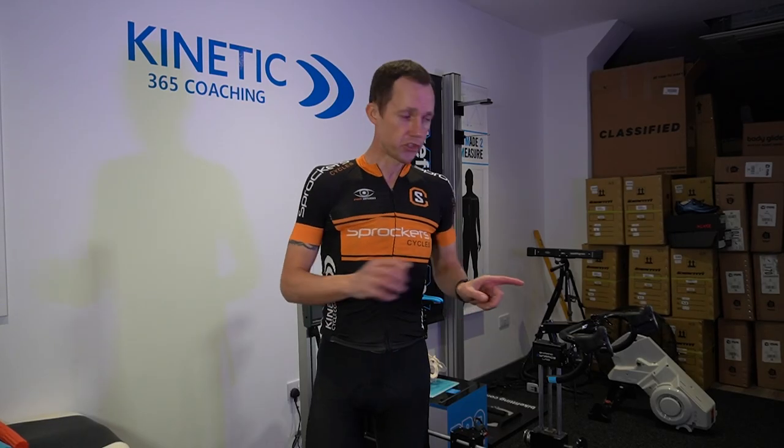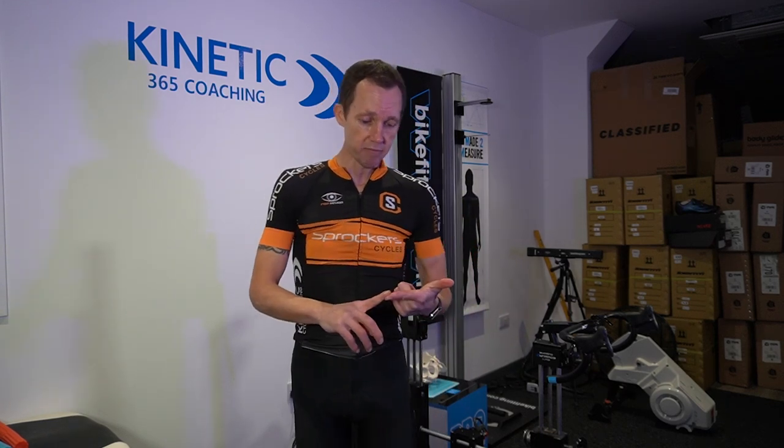Let's have a look at the knee in action on the bike. Before I jump on, I want to share something. A lot of people come to see me and tell me they've got patella tendonitis, anterior knee pain, or poor knee tracking. I'll often ask: has this been medically diagnosed? Have you gone to a specialist and they've picked up on this?